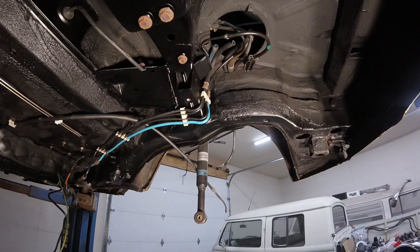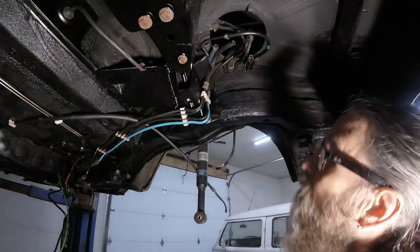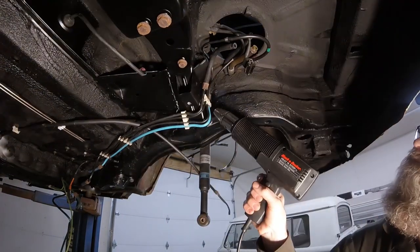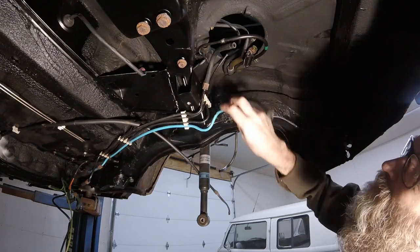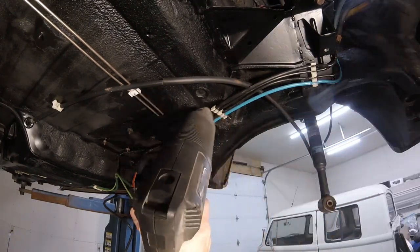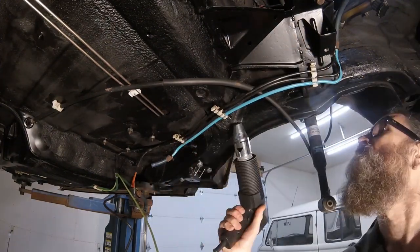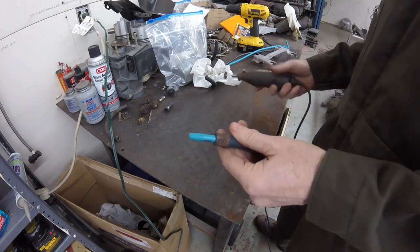I decided to remove the fuel lines from the car to make them easier to work on. These white plastic clips get brittle with age, so I tried lubricating them with silicone spray and warming them with a heat gun. After releasing the first one, I realized I didn't even need the screwdriver to pry the rest free. I wanted to see the internal construction of the factory hose clamps, so I sliced one open.